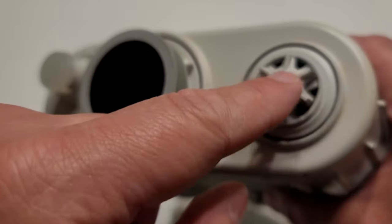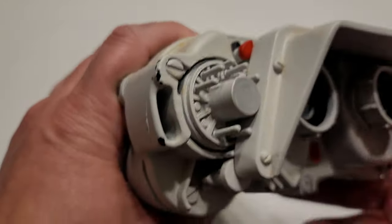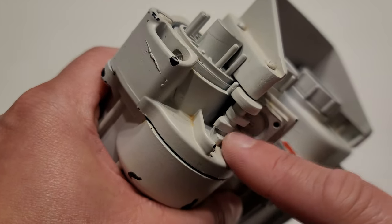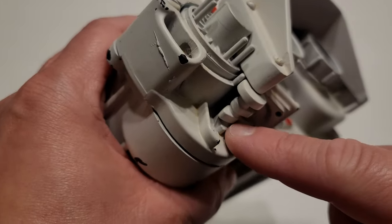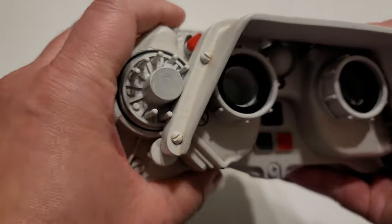It's held together with a little wood screw. We also have pieces from the V8 kit — the cam, which has been cut off here and cut off here and painted. This is exactly like the original kit.